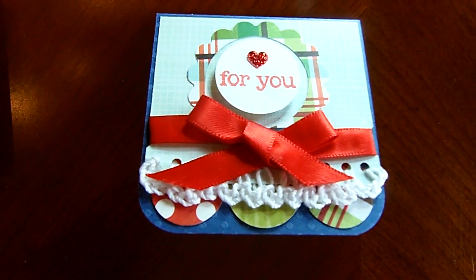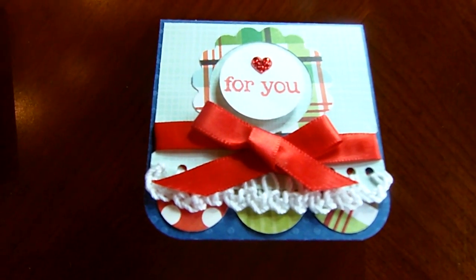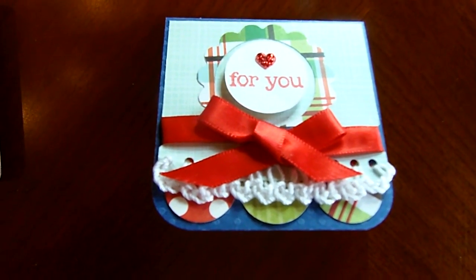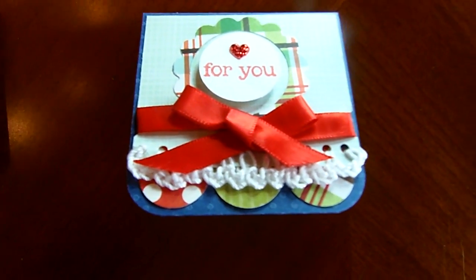I love the colors that she picked out for this. Karen decided to use a technique that she hadn't tried before, so she created that little crochet trim, which is very clever.